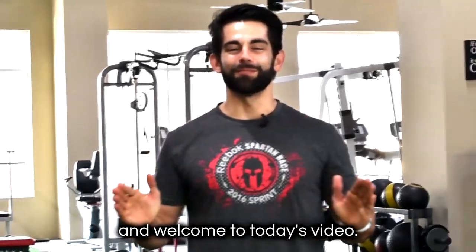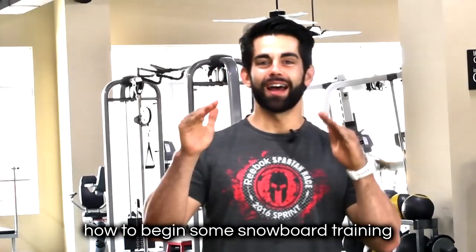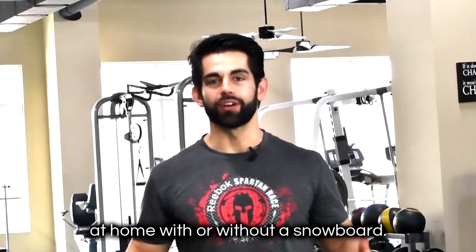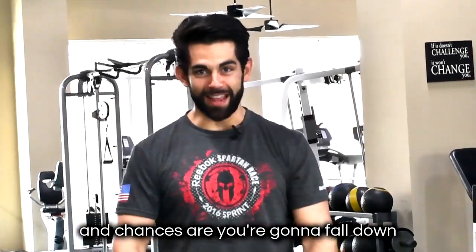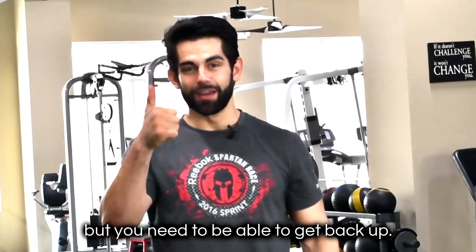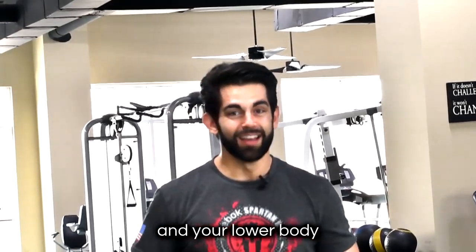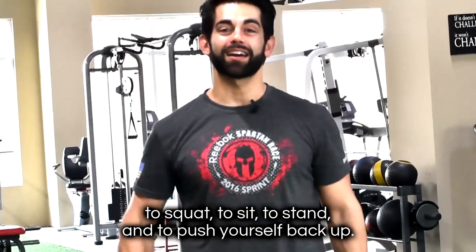Hey, what's going on and welcome to today's video. I'm super excited to teach you how to begin some snowboard training at home with or without a snowboard. The mountain's difficult and chances are you're gonna fall down, but you need to be able to get back up. So I'm gonna show you some moves today that'll help condition your upper body, your lower body to squat, to sit, to stand, and to push yourself back up. Let's get started.